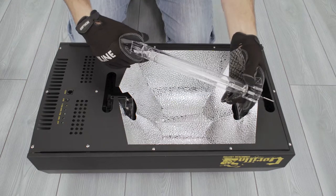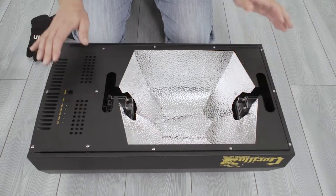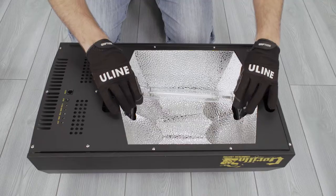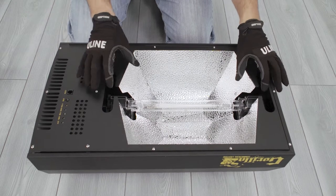Inspect the lamp for scratches, cracks, or damage. Slide the mounting clips outward. Identify the correct orientation of the lamp. Use gloves to carefully place the lamp in the fixture. Slide the mounting clips inward until you hear an audible click.